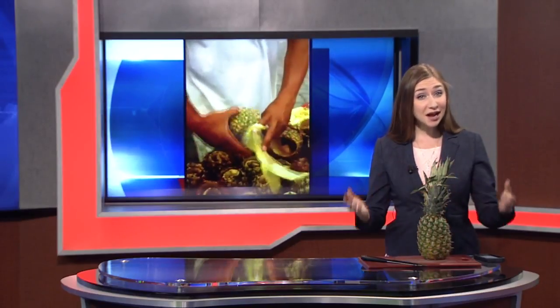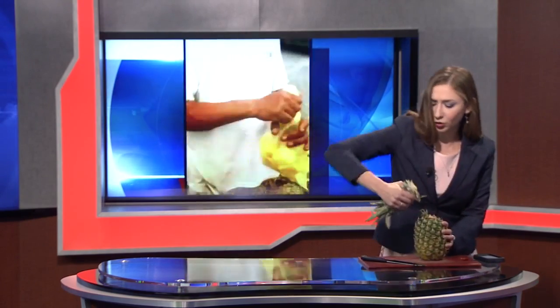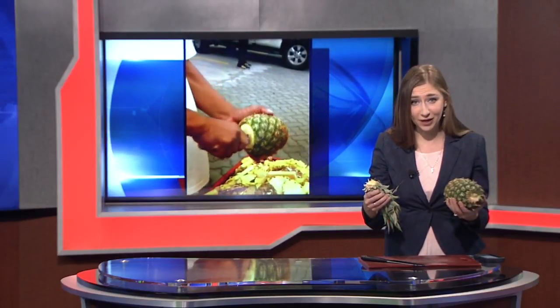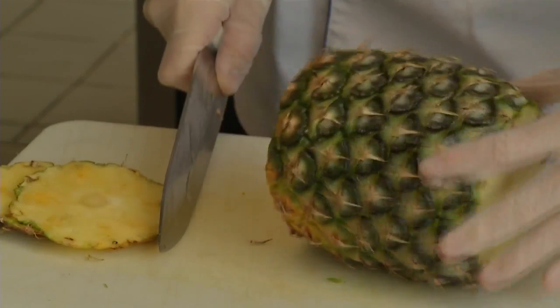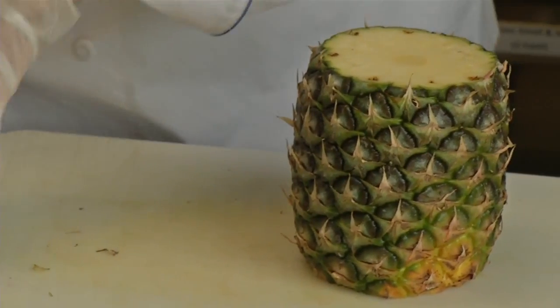So Chef Ben Loomis at the Culinary Institute has another strategy that's easier and safer for you to try at home. Step one, he says, is to twist off the green part at the top. You can also just cut it off, because you have to start by taking the top and bottom parts off anyway — giving you a nice flat cut on top and bottom. Pull these off to the side; don't crowd your board.